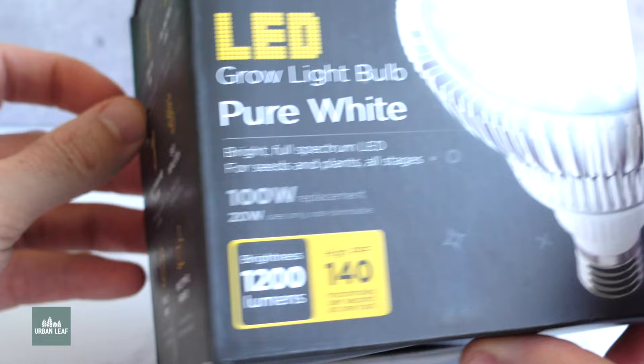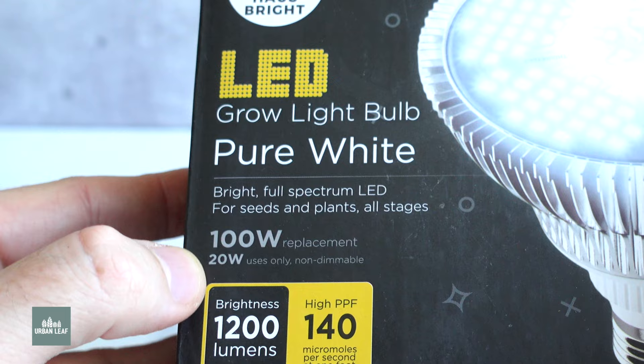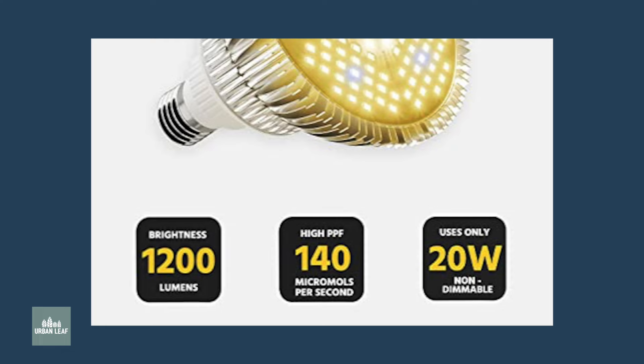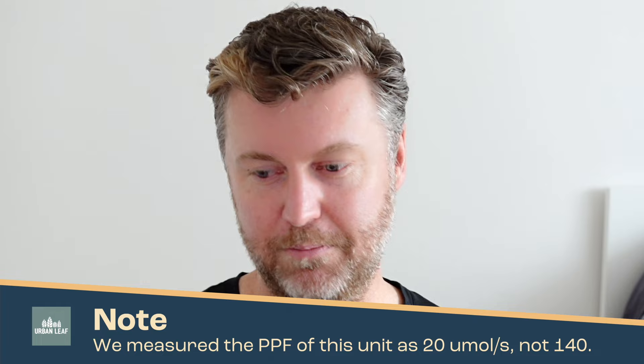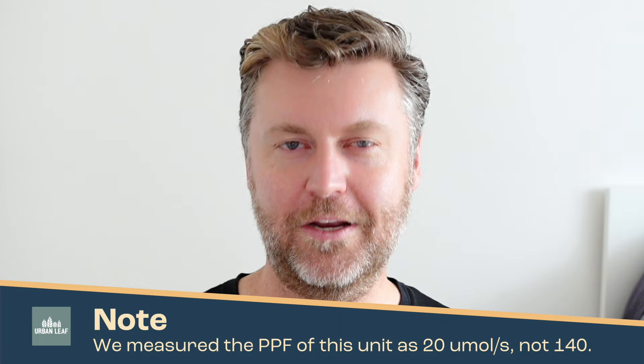The other thing with this light that really bugs me is that it's still listed as 100 watts. It has been years since we were using incandescent globes, and no one was ever going to use an incandescent globe for a grow light. So why are we talking about these things in outdated incandescent equivalents? Call this thing what it is — it's a 20 watt grow light. Additionally, they publish a 140 PPF number, but on the package they don't specify a distance, they just say PPF 140. That's not true — the PPF was a fraction of that. There are quite a few things on the HouseBright listing that are a little bit misleading.